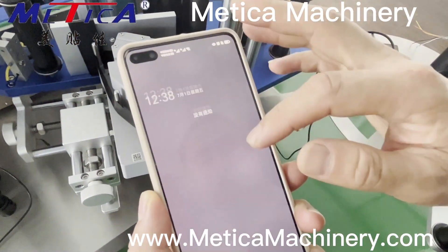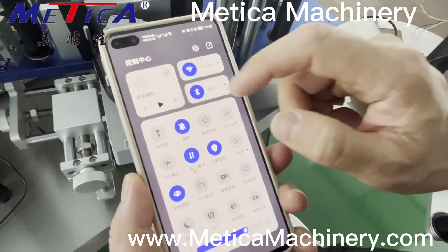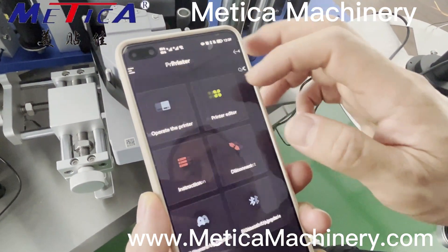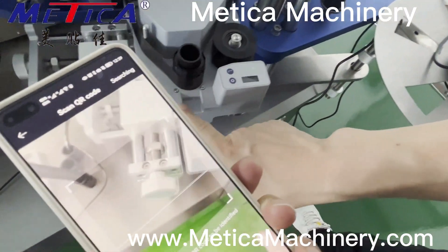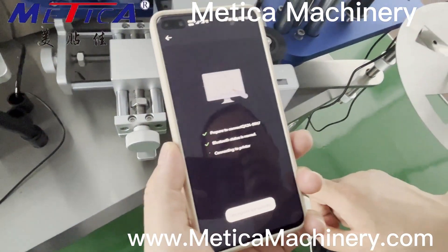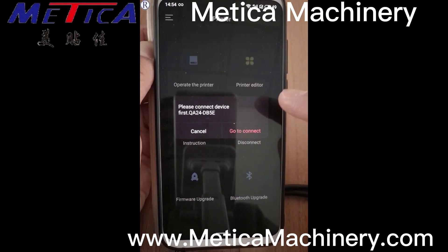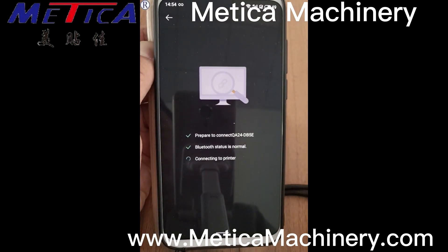Bluetooth. Connect — scan. Now we need to connect the form and the printer, actually connect it with Bluetooth.